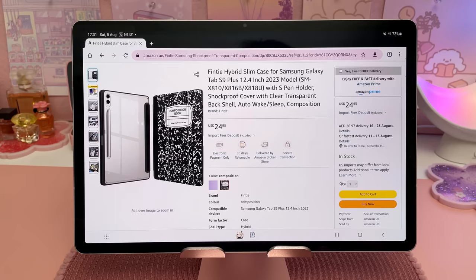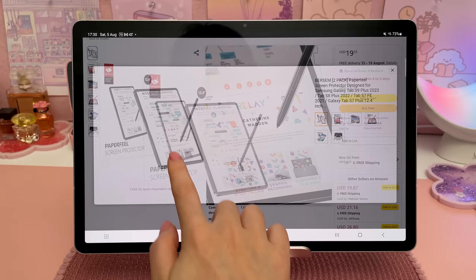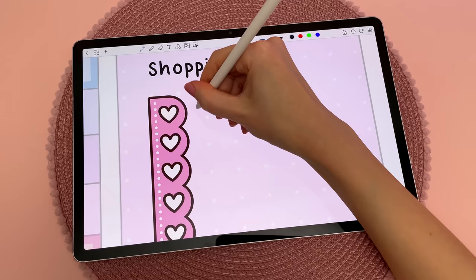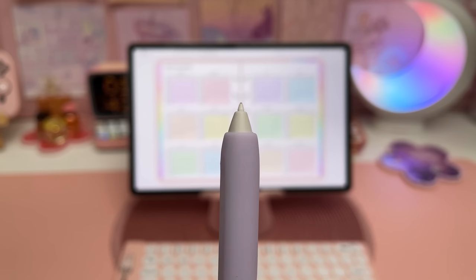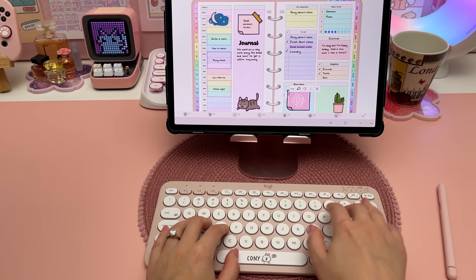So I need to get a new case and here's what I have my eye on. I'm also excited to try out a paper-feel screen protector to see if it helps with handwriting, because I do find it more difficult to write neatly on the smooth screen surface. A paper-feel screen protector can wear down the S Pen nib, but I believe you're able to change them out. I also have a tablet stand that I use all the time and Bluetooth keyboards for typing in my digital planner and journal.